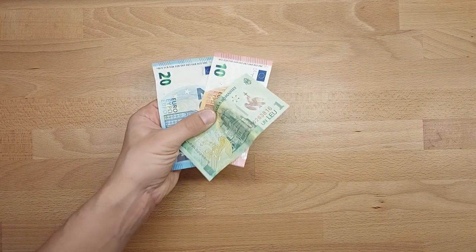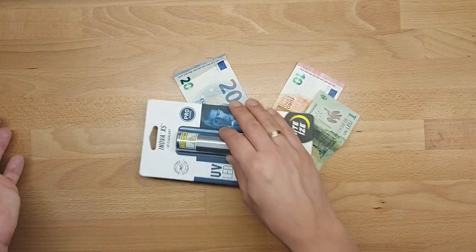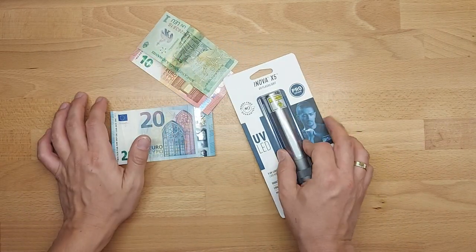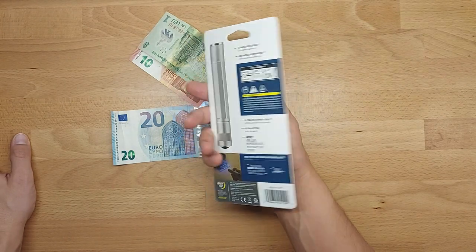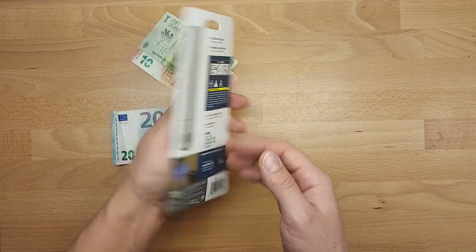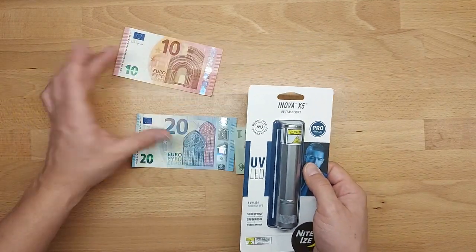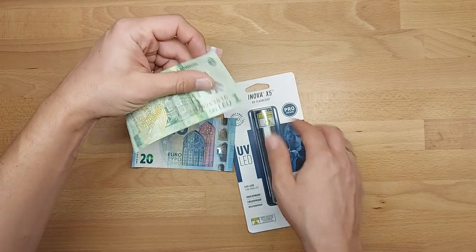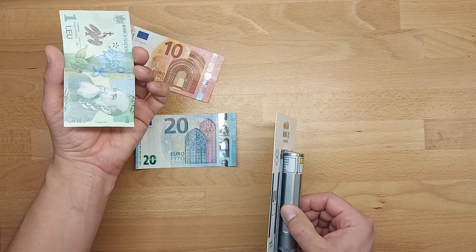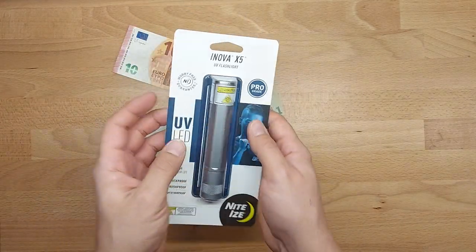Hello everybody, this is Out of the Box Unboxing. In today's episode let's talk about money and fake money, although I don't know if they are fake or not. I have bought a UV LED light torch flashlight and I wanted to test it. I have euros and what is this - it's a leu from Romania. How I got it, don't know, don't ask.